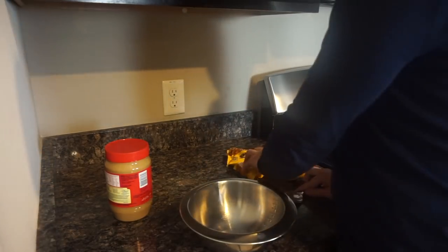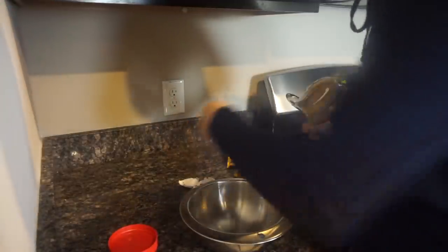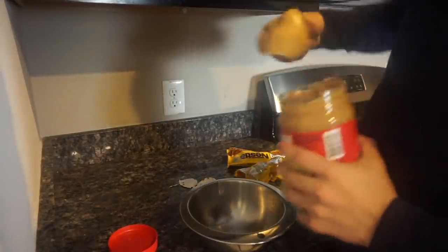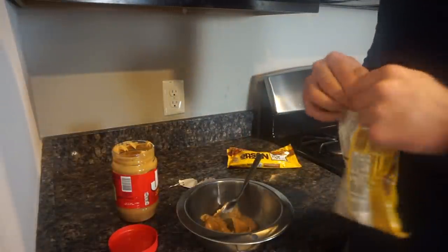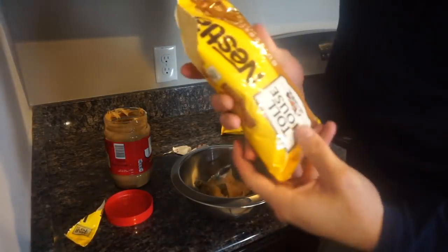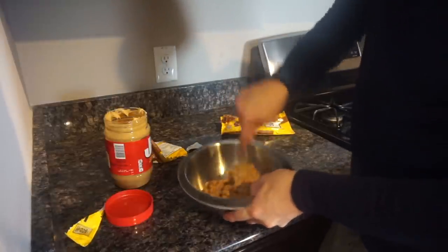Without further ado, make sure you like, comment, and subscribe. Alright guys, the first step is to put some peanut butter in the bowl and then also put the butterscotch in the bowl as well. I really don't know how much so I'm just gonna wing it — that's what I'm best at. Let's put my peanut butter in there. I got my butterscotch and that's a full little of the sauce — you just estimate.